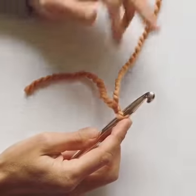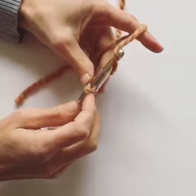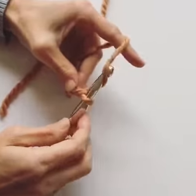I've got a slip knot on my hook and now I'm going to show you how to do a simple chain stitch, which is simply pulling the yarn through the loop that's on the hook.